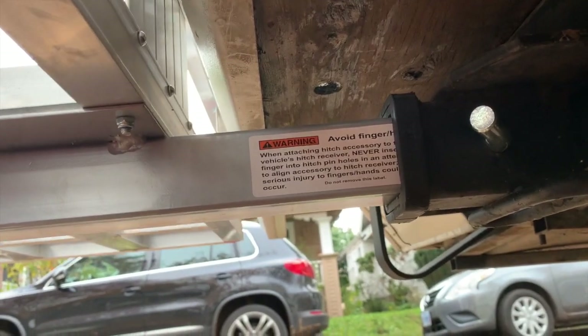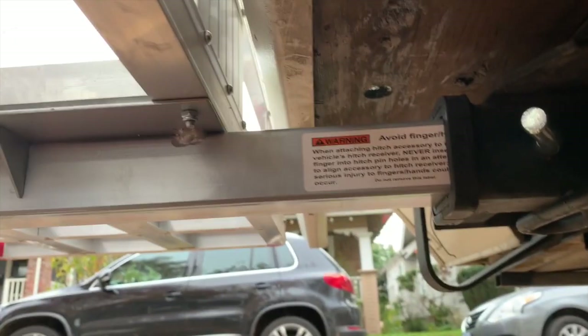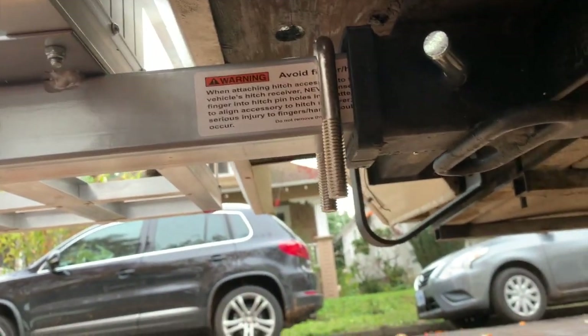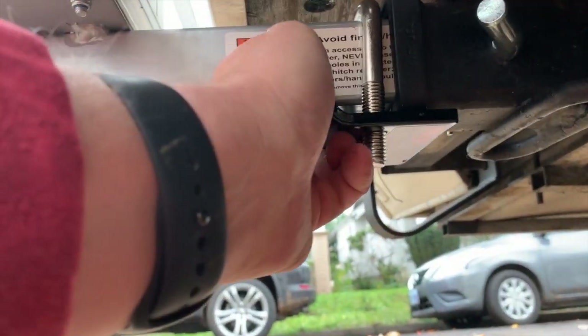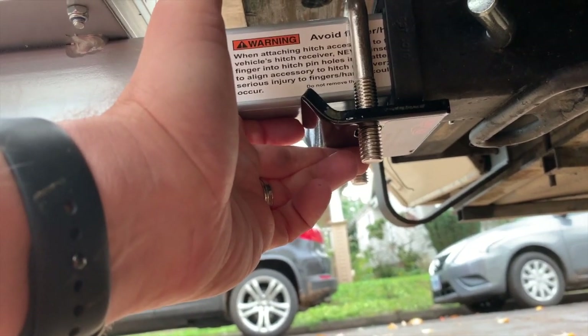So you can see here where the play is. What you do is just take it, put it over, and then put this on here. I'm going to need both hands to do this, but it'll sit there and hold it tight. So give me a sec, I'll be right back.